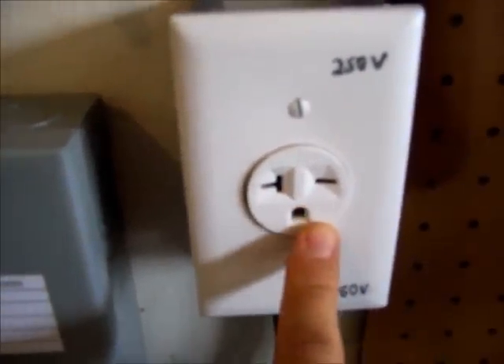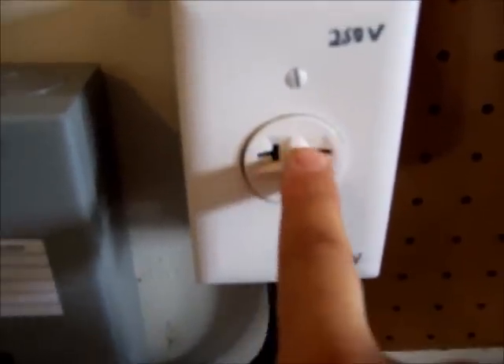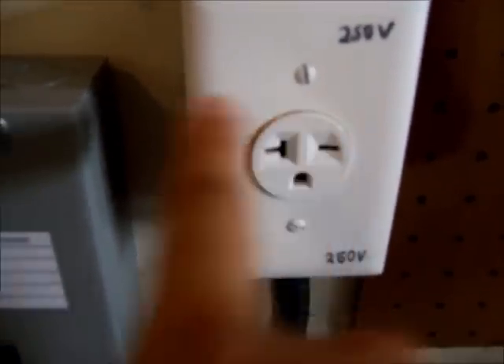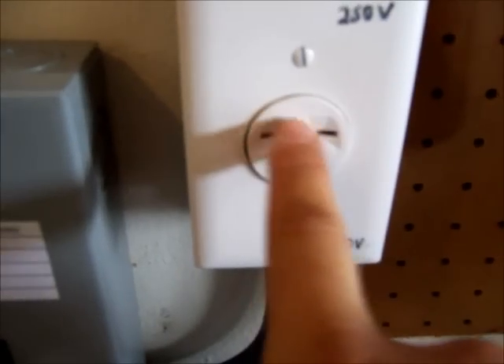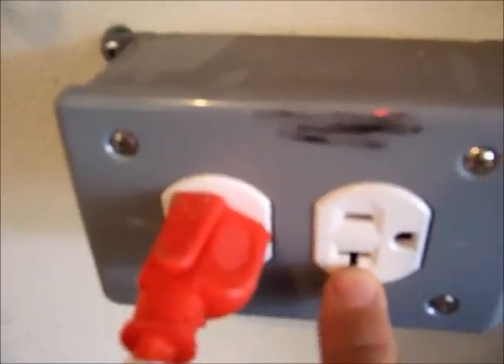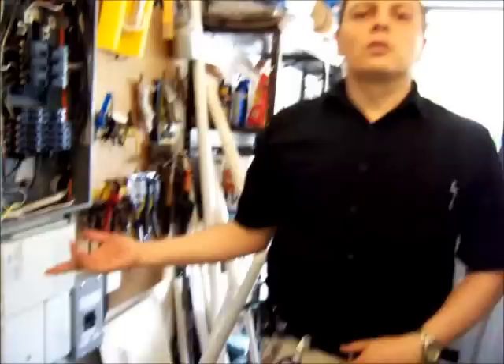This is the NEMA 6-20 connector and it's 250 volts. You can see it's a little different than the regular plug, which is the NEMA 6-15 — because 6-15 is 120 volts and 6-20 is 250 volts. I do have the flexibility to still charge at 110 volts, but it's going to be too slow for me.